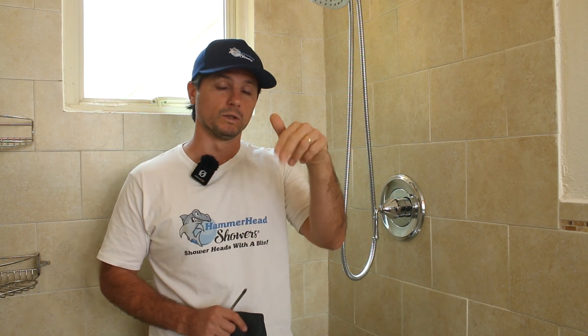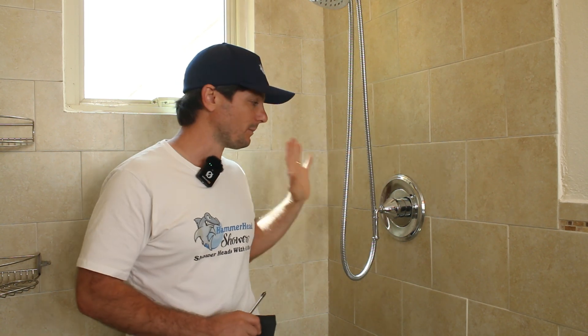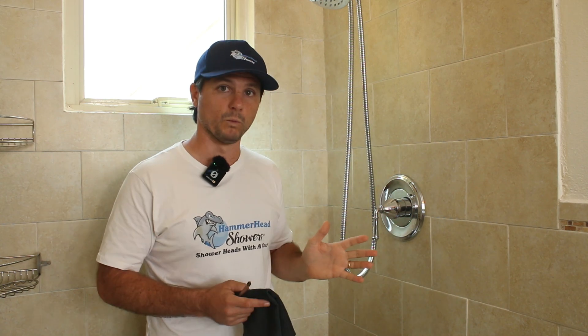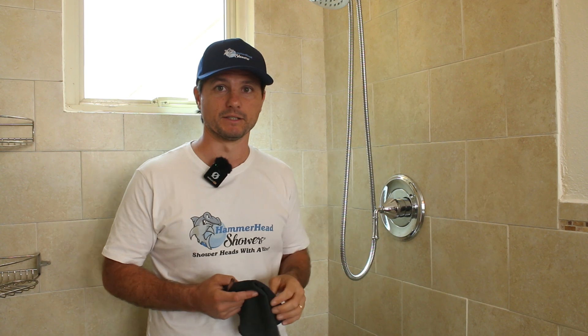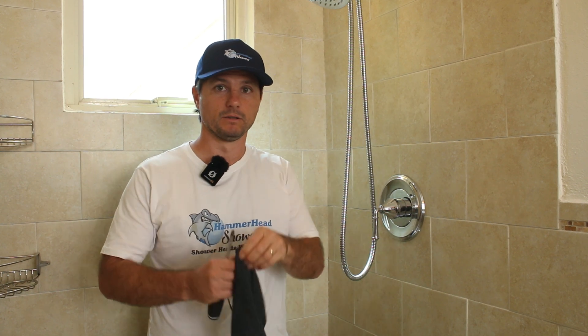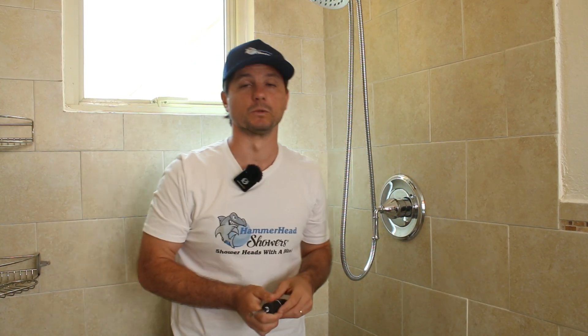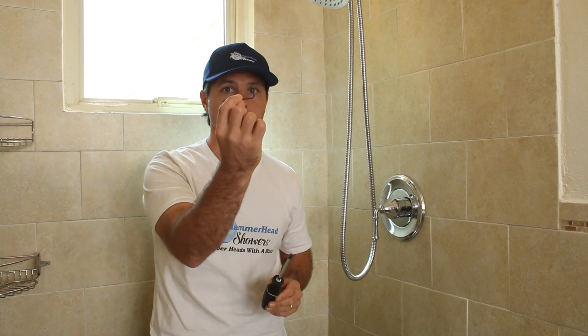I have a video that we'll link down below on my research on finding the right trim for this and replacing it. But what we need to replace this — besides the trim — is a cloth, which I'm just going to throw over the drain cover so any screws that drop don't go down there. Also a Phillips head screwdriver and a 2.5 millimeter hex wrench.